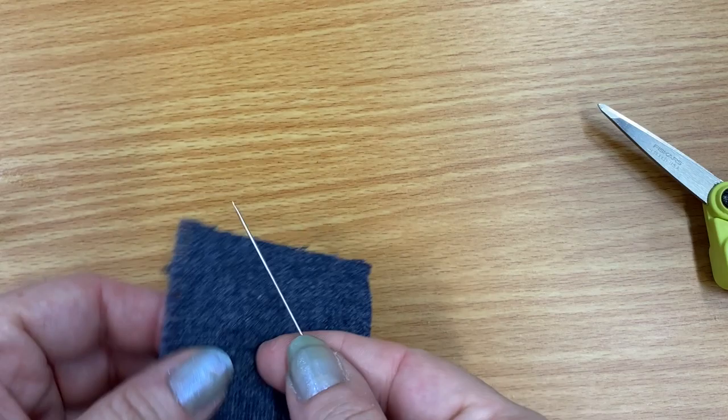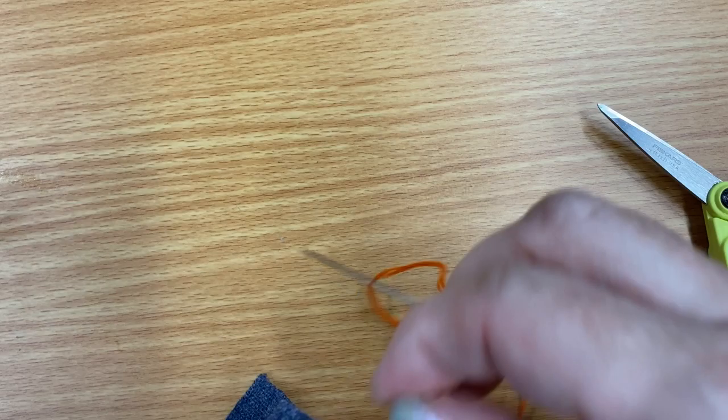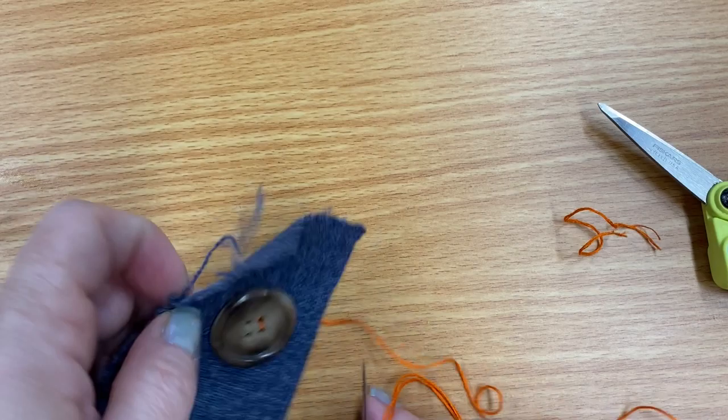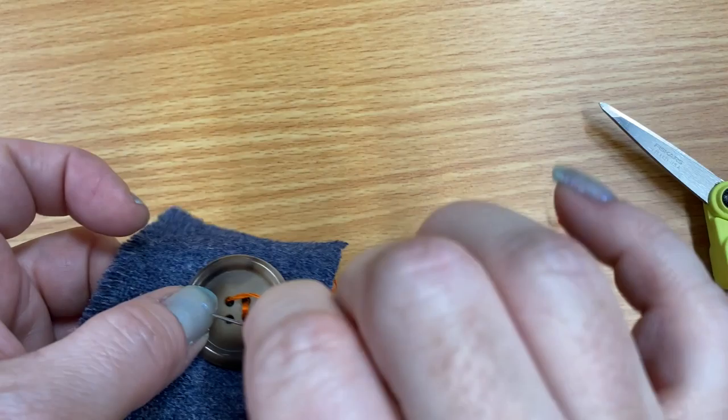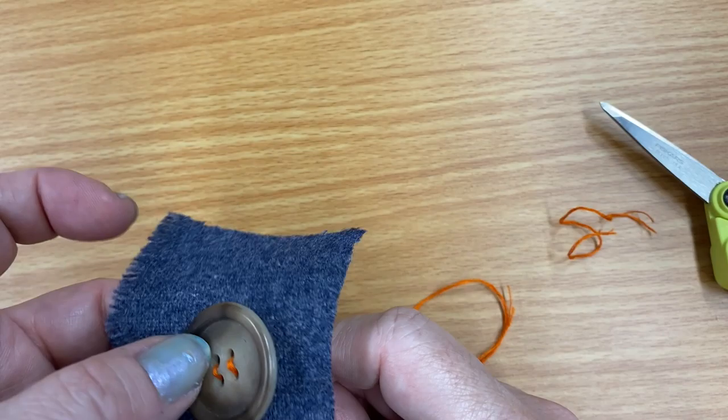The other way you could do the holes on the button is vertical or horizontal — I guess it depends on which way your button is. So I'm just going to do up and down, or across. It's one or the other.